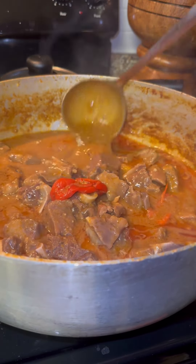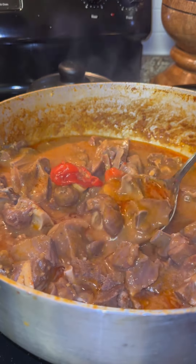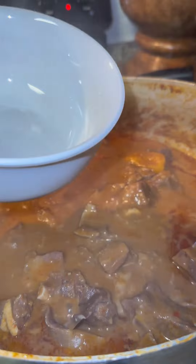After some time — it may be an hour and a half, to be honest — you do want your goat meat to cook properly. We don't do hard meat over here. So after about an hour and a half, it should look like this, and then you can start plating it.